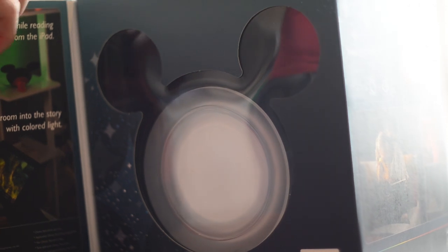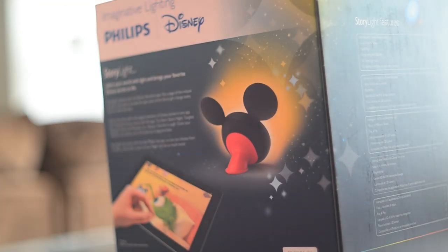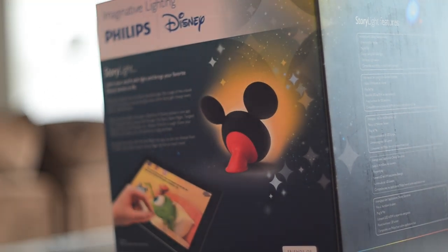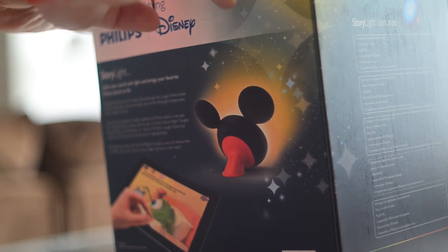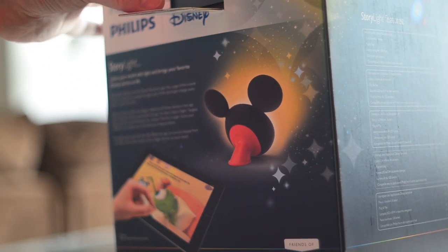Hey again everyone, it's Andrew from MAO Magic, and I am here with the Disney Philips Friends of Hue light. This is similar to the Bloom, which is kind of like a spotlight that goes up against a wall, but this is a special Disney-branded one, exclusive to the Apple Store. There are a lot of cool features that make this one especially unique compared to all of the other Hue bulbs out there.